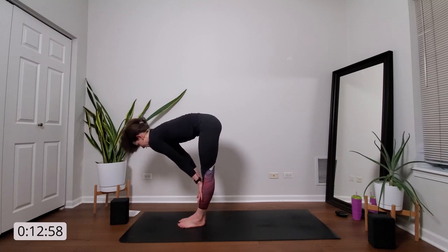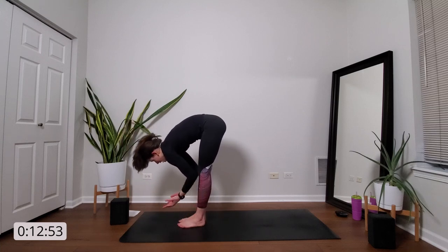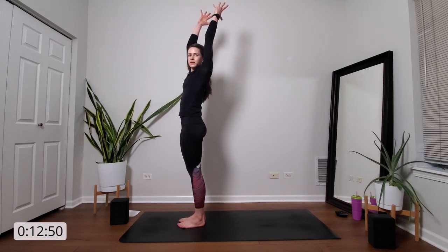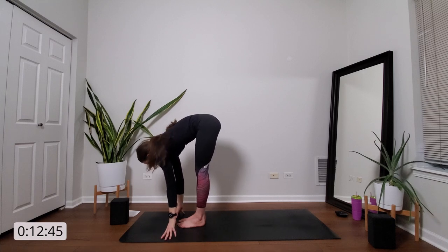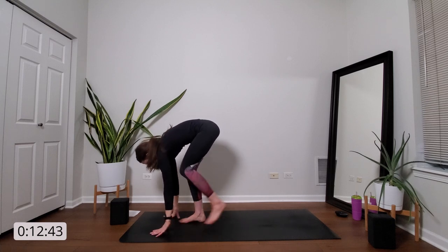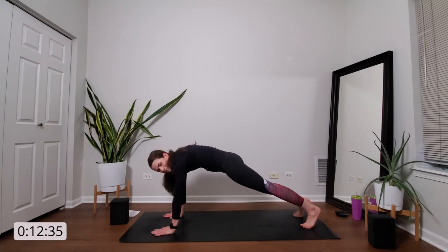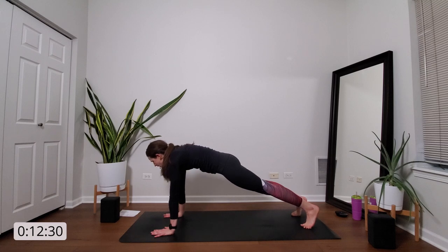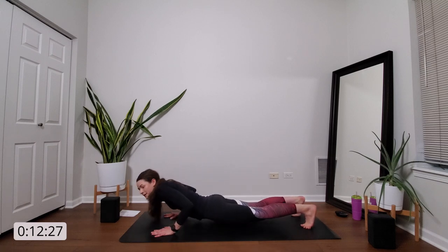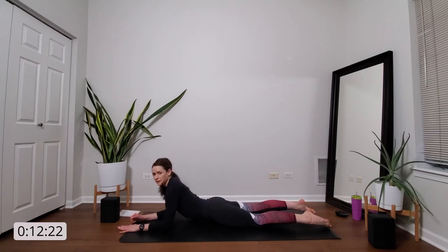Inhale, halfway lift. And exhale, forward fold. Inhale, mountain pose. Exhale, forward fold. Step back to a high plank. If you want to take a last vinyasa, you're welcome to do that, or you can just stay here in your high plank. And then slowly on your exhale, release down towards the mat. Find your way into sphinx pose.